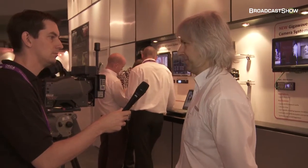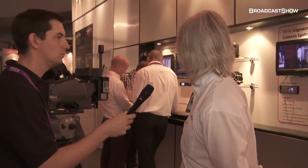Also here at IBC we have a new pre-distortion RF unit on the link cameras, available as of now, which we're showing here on the screens. We can demonstrate it on and off and show people the advantages of having that as well.